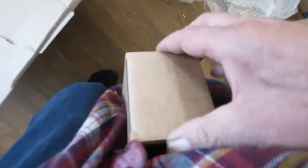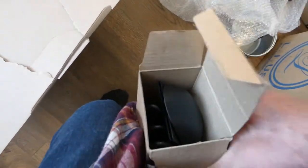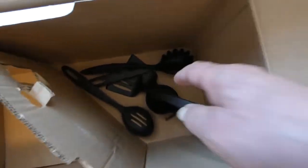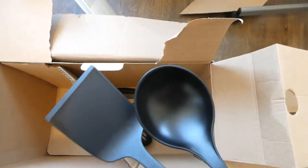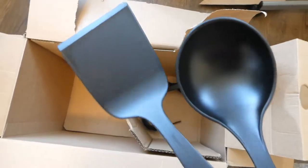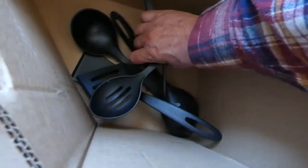After I bought this, I found out that Walmart had them on sale. And I've heard good reports about the longevity and quality of these fine plastic non-stick pan-safe utensils.